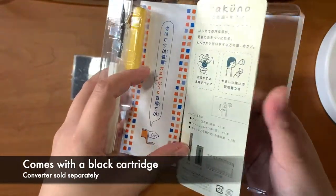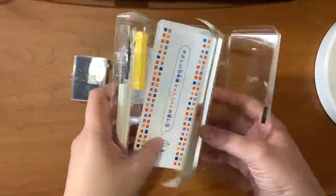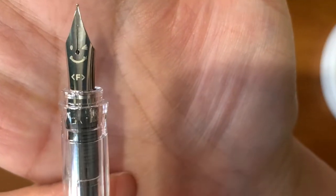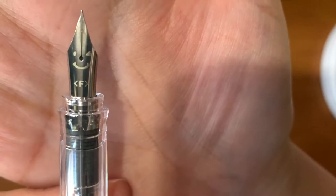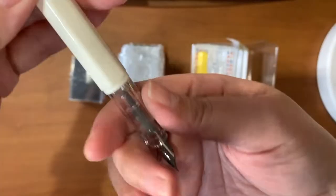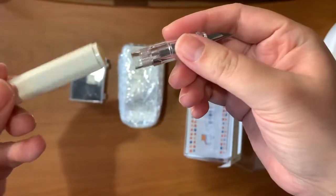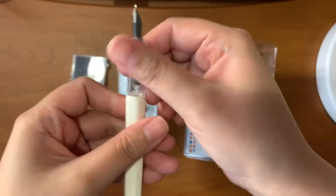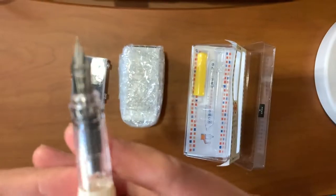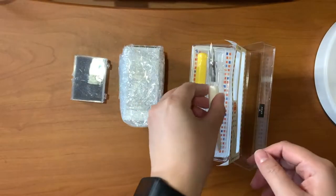I think I removed the cartridge already, but I'm planning to use a converter for this one. This is the fine nib with the winky face — this is what the body looks like. This is a very good fountain pen for beginners. I really like the nibs of Japanese pens because they seem to be finer or smaller than the Western counterparts. I like writing small.